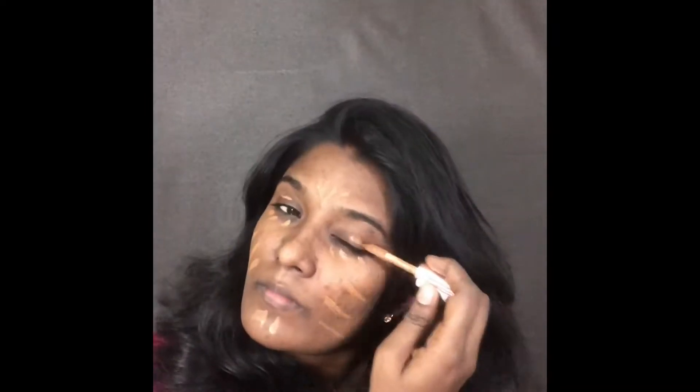Next I'm going to use the Makeup Revolution Conceal and Define concealer in shade C13. This is a perfect match for my skin tone, so I'm not going to use any foundation in this tutorial. This is a very great concealer for any occasion, and if you're going to be photographed it gives a flawless look. If you have a dark to dusky skin tone, I would definitely suggest you give this product a try since it has various shade ranges.